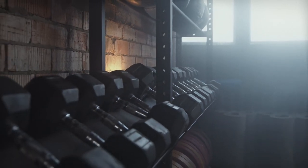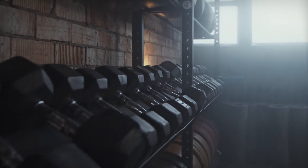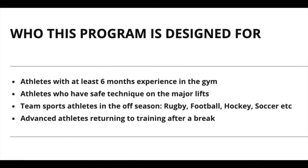In terms of who it's designed for, when I wrote this I was looking at helping athletes that have at least six months of experience in the gym, athletes who have safe technique on the major lifts. This is going to be a good program for team sports athletes in the offseason — people that play rugby, football, hockey, soccer, etc. — or any other strength and conditioning athlete that needs a strength base and maybe wants to put on some muscle mass.